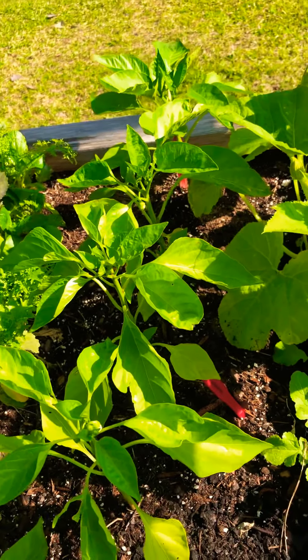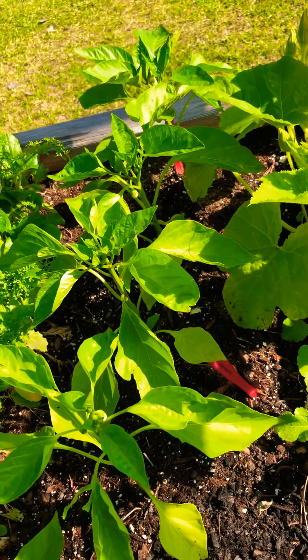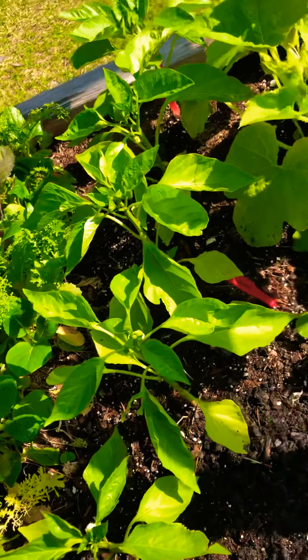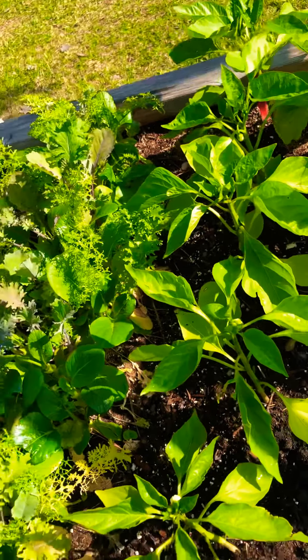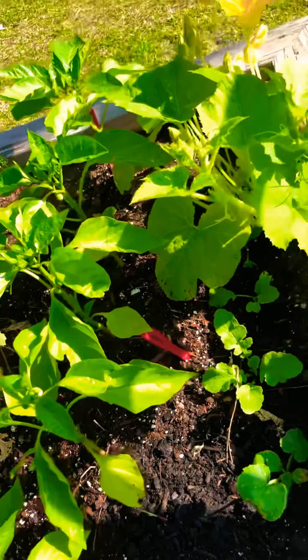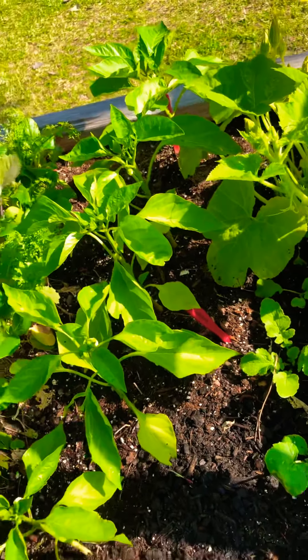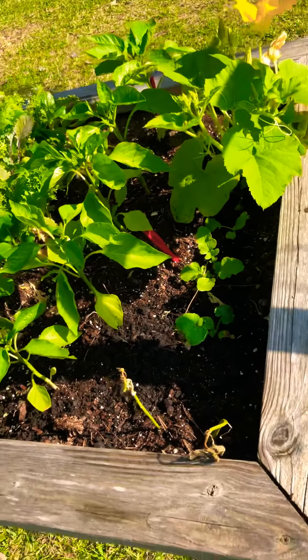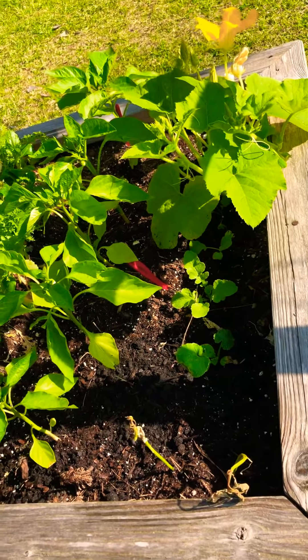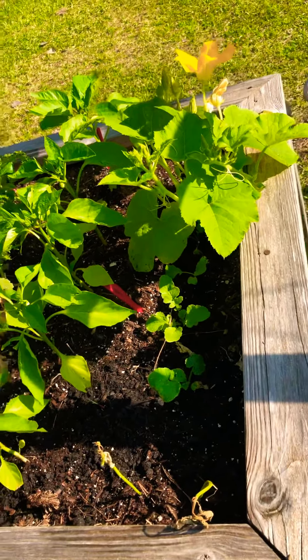These small peppers — I got seeds from some peppers I had, planted them, and they all came up. I put them here; they're probably a little too close together, but now they're starting to bloom so I'm just going to let them do what they do. I'm just trying something for the first time, and it really helps relieve a lot of the anxiety I have from work.